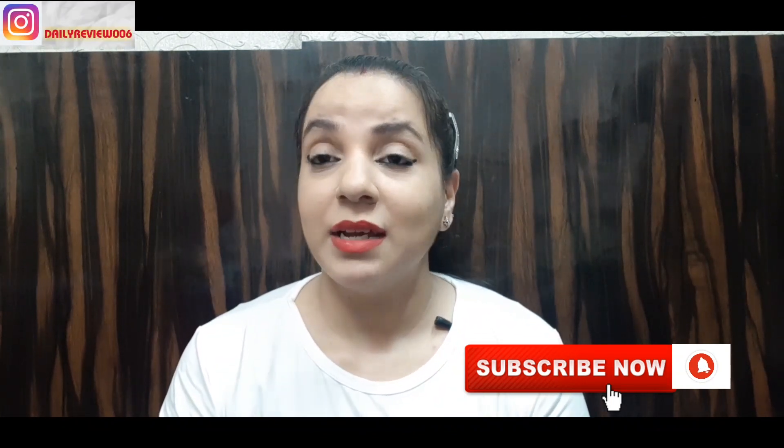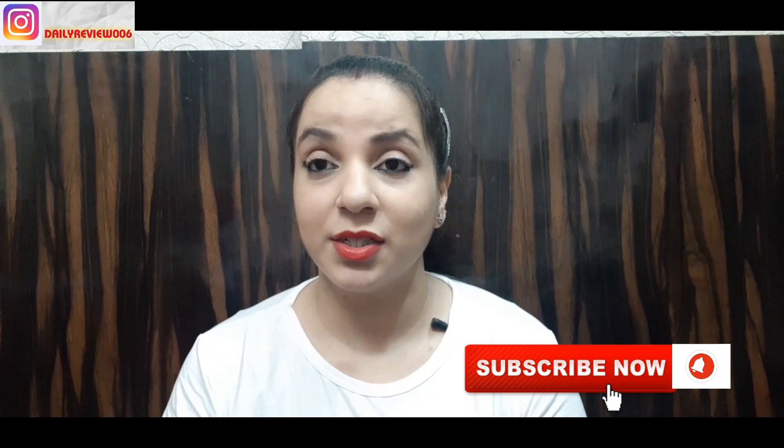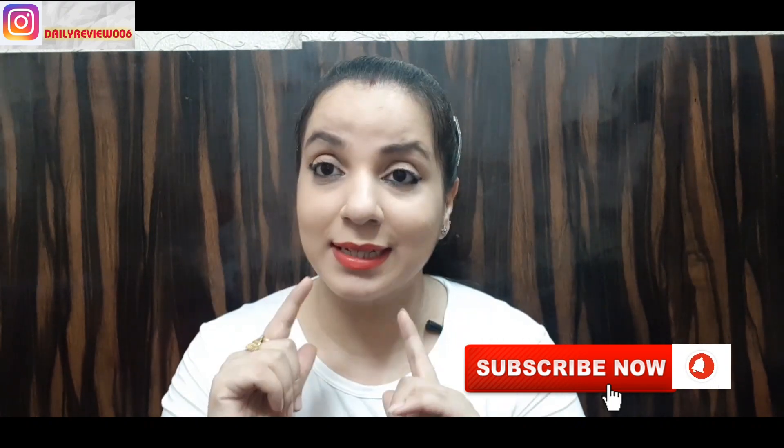Hello everyone, my name is Mini and I welcome you all to my channel Daily Review. Today I am going to share my summer skincare routine. My complete face is oily and many people requested that I make this video. For someone watching for the first time — my face is completely oily. Summer makes skin oily.